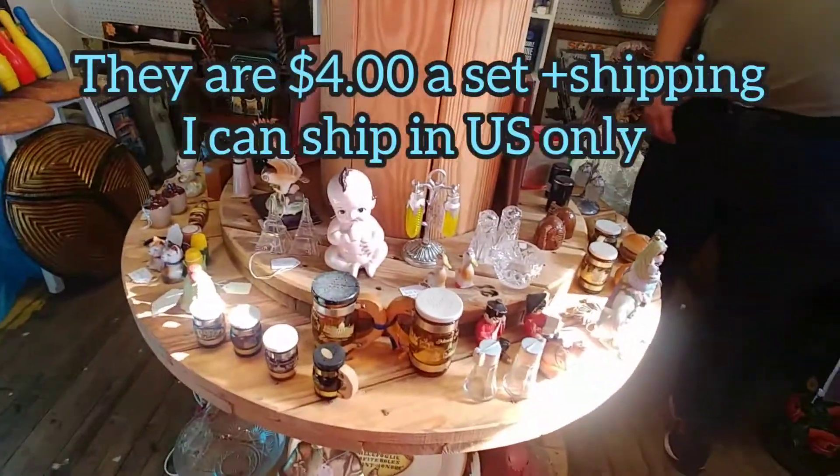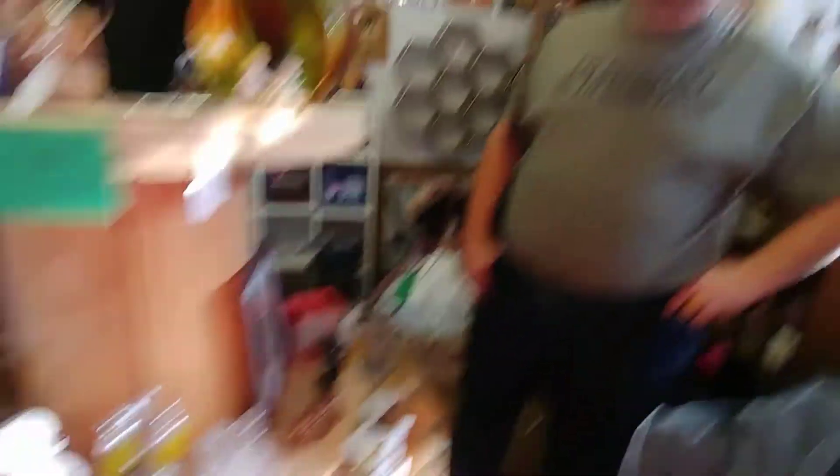I'm going to be packing them up right now. Todd, are you definitely up to something? Always. I always am. The shirt does not lie. Secret stuff.